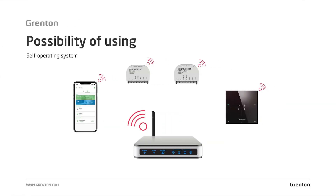Grenton modules are CLU class modules. This means they can operate autonomously without using a CLU module. What does that mean in practice? It means that if you have a house or a flat now, and haven't prepared the wiring in a star topology, and don't have the possibility of using wired modules, you can build your system based on only Wi-Fi modules.